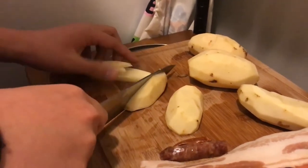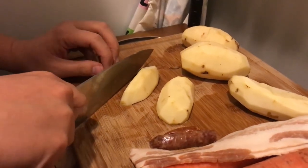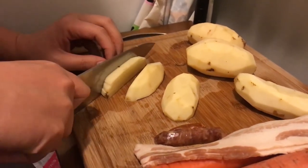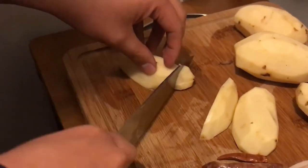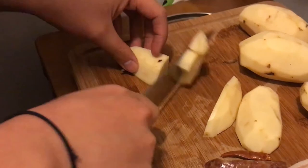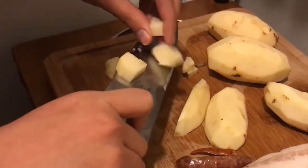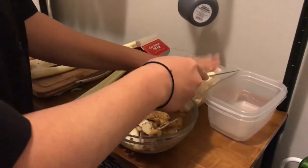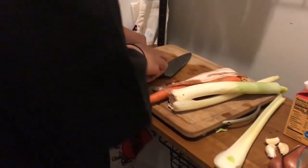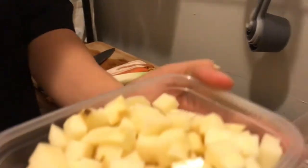Take these — again, you want a flat base on the bottom. In the kitchen you always want to be efficient with your movements. What's the most you can do with the fewest amount of movements? Now they're all like little sticks, so I just run through like that. We'll end up with little pieces like this. All right, we are done with our potatoes.